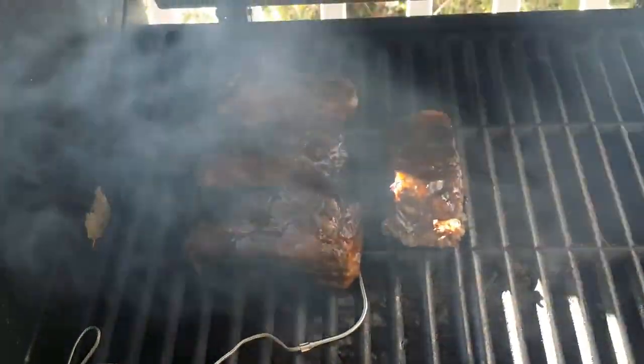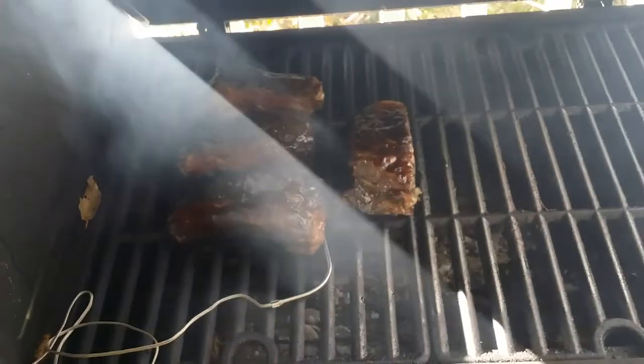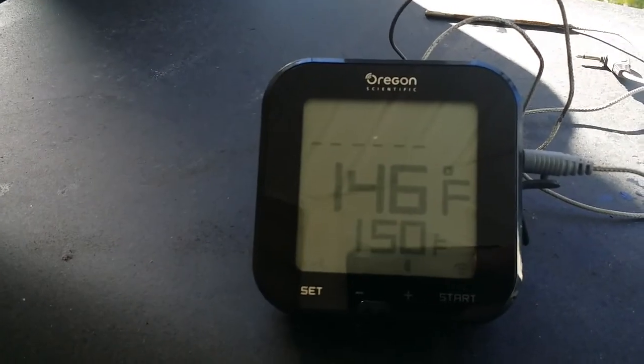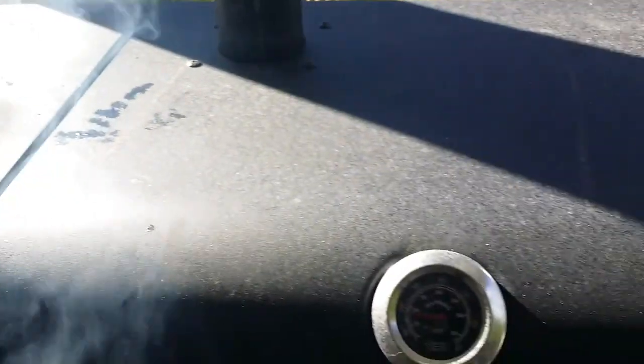All right, I threw them on the smoker. I've got about 150 degrees and we'll do this for three hours. I think they're gonna end up pretty good — they already have good taste. My thermometer is a little off, but I've got my digital one so I'm riding pretty good right now.